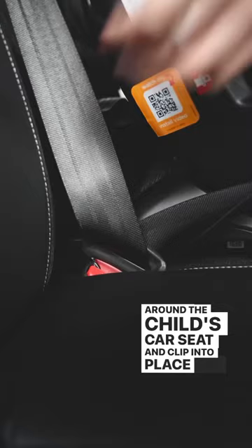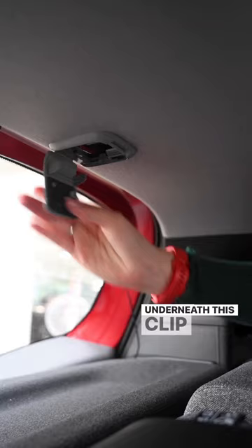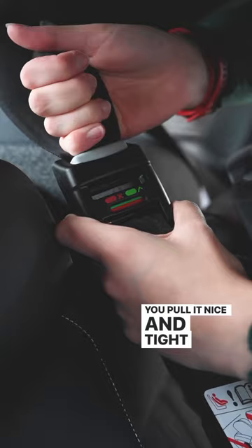All new Hondas have extra anchor points. In the Jazz, they are located underneath this clip in here. Anchor the clip in, and make sure you pull it nice and tight so the red indicator turns green.